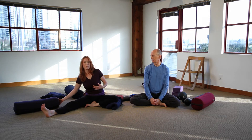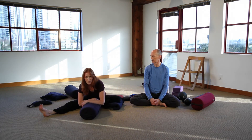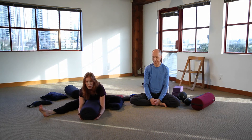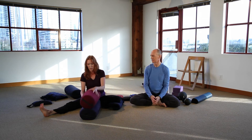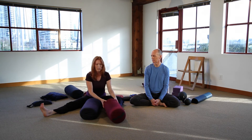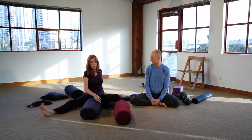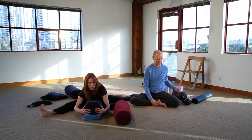If you're not able to fold forward very far, you could use your bolster to give you support. If one bolster is too far away, you could add a second one on top of the first, so that you're finding the right height and can relax. You could also angle the bolster using blocks — a block on the far end — so that you're able to sink down.